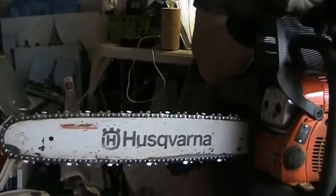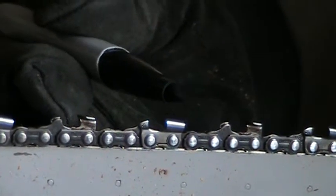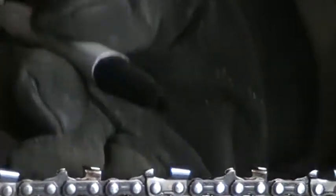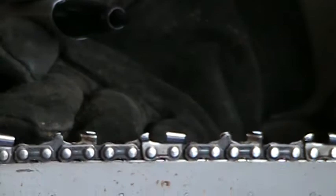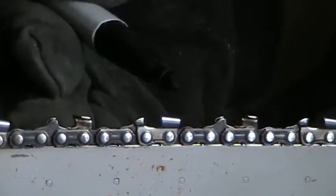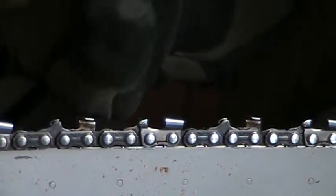I want my cameraman to zoom in on one of the teeth on this thing. What that sharpener does is it sharpens the flat top edge of the tooth. If you look at the tooth, it's just a metal plate — you make that thinner, you make it weaker. You can probably only get away with sharpening it once or twice that way before it's too thin and it may break while you're using it. Once you break that off you have no tooth anymore and your saw is not going to cut anything.